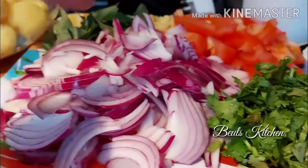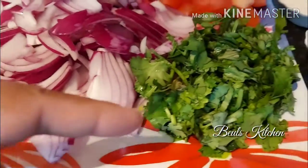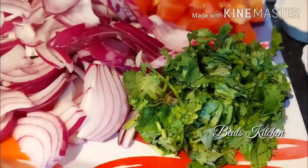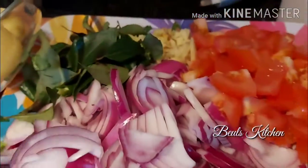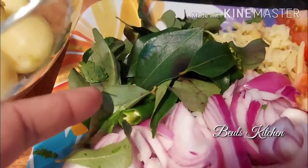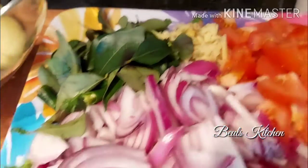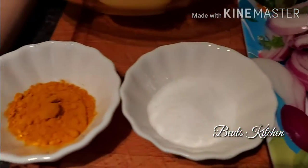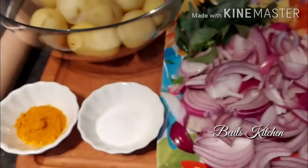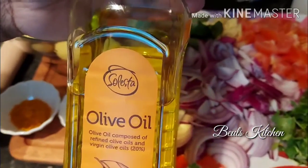For the aloo palya you need some tomatoes as well — three medium-sized tomatoes. I have some coriander chopped up, some curry leaves, and some green chilies — four to five green chilies broken into two and kept ready. I have some ginger, which will give a very good taste for puri palya, and salt to taste, and some turmeric powder. You can use whichever oil you prefer; I'm going to use olive oil this time.